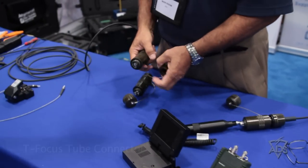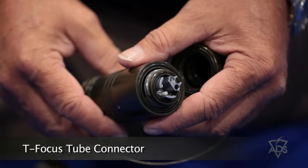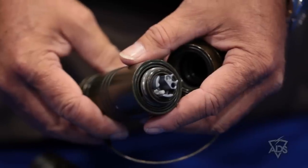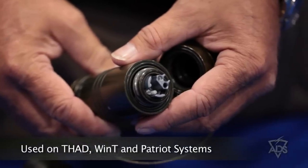It's designed to allow the technicians to fault isolate and troubleshoot anything that goes wrong with the tactical fiber net within an hour to two hours. This is the T-Folka II connector. This was invented by Fiber Systems International for Seacom. It is used on Win-T, Thad, Patriot, and a number of other military systems.